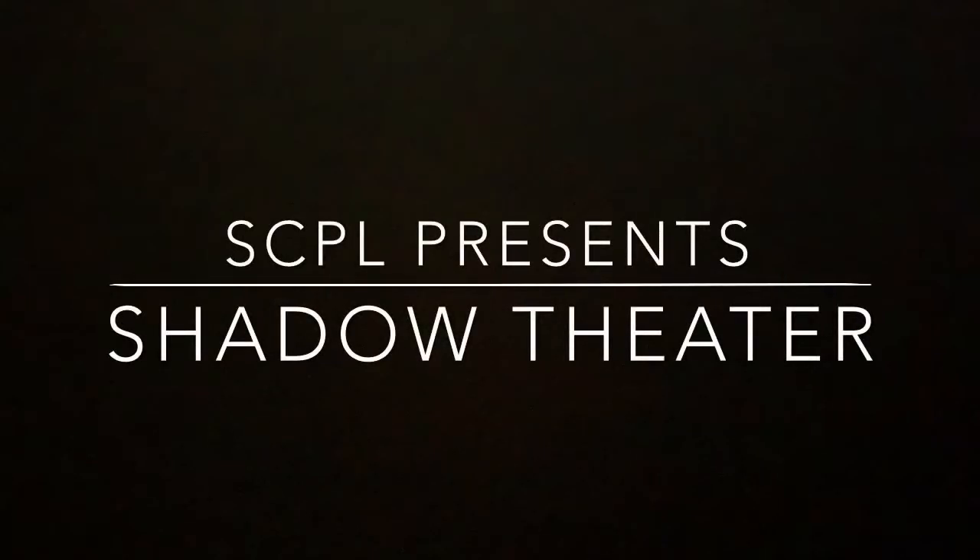You guys know that I would never ask you to make something if I wasn't willing to show you what I made first. So please enjoy an original fairy tale by me and my own production of Shadow Theatre, called A Princess Relocation.